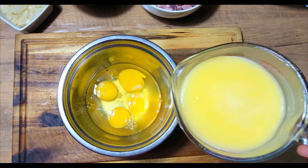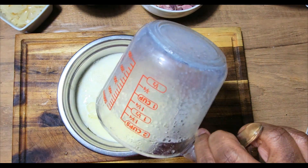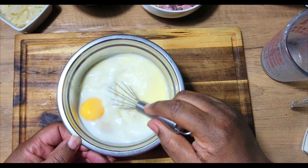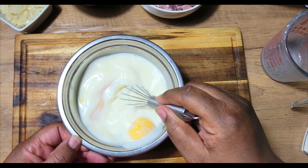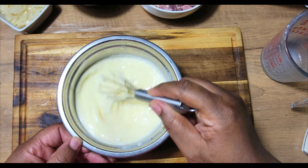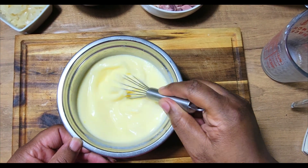Now I'm going to add my milk and butter mixture. I didn't have any heavy cream so I did a substitute, which is three-fourths cup of milk to one-fourth cup of butter for each cup of heavy cream that you need. In total I ended up using one and a half cups of milk and one stick of melted butter.